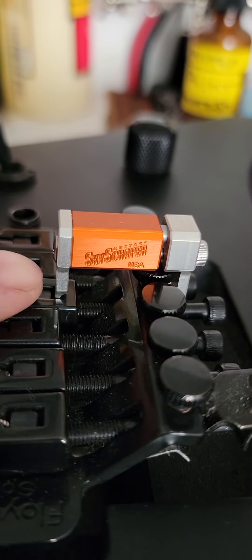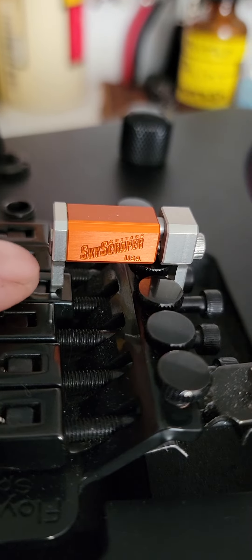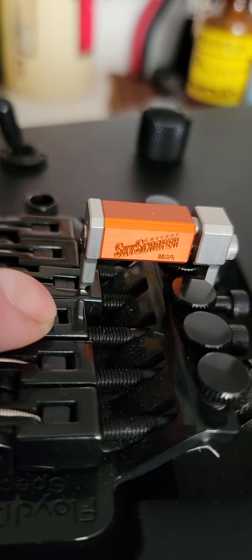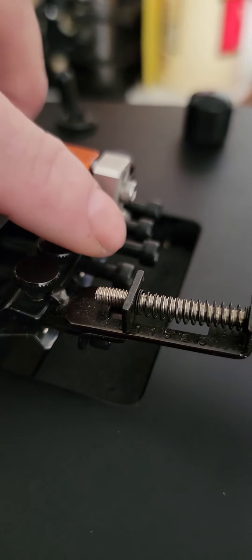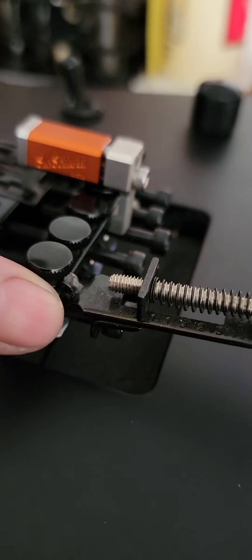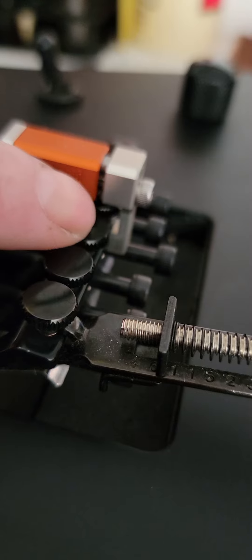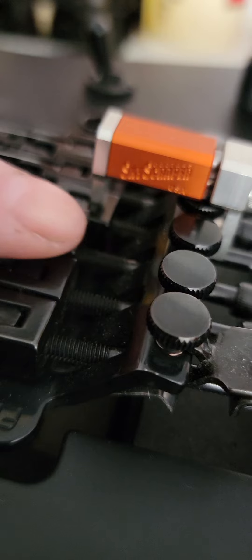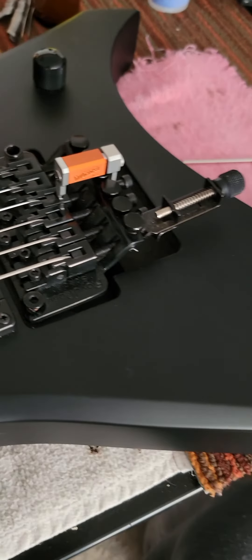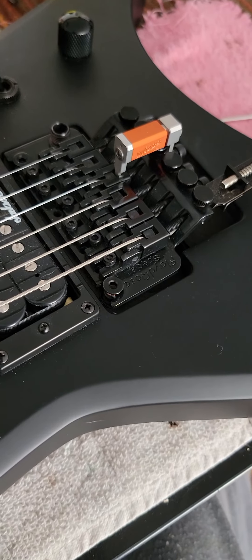This one here is made exclusively more for Floyd Rose. There's a little prong that will go down inside the shaft of the gap that's left, and then it connects back to the actual bridge itself better. There's a flatter surface here, still pulling the saddle back this way or this way.